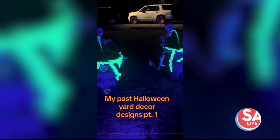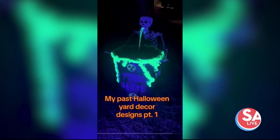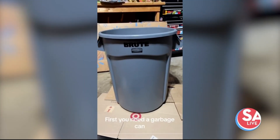Creatures 2 Creepy DIY Projects! We selected our resident SA Live handyman Ted Obringer to tackle a spooky skeleton DIY decoration that was trending on the TikTok.